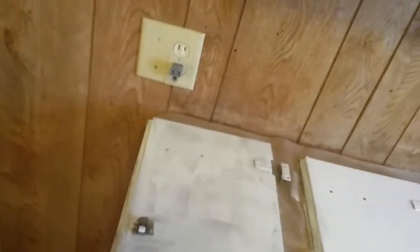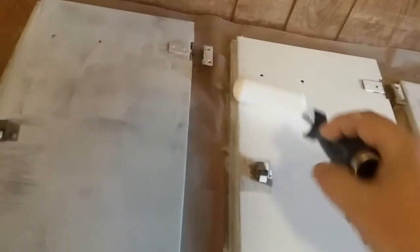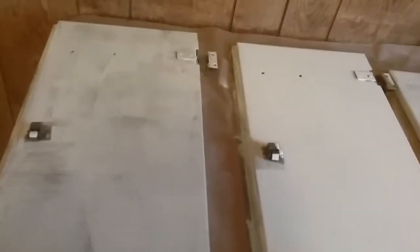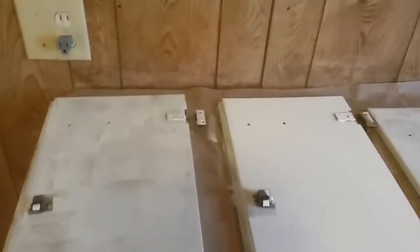We've got these primed and now this is the first coat of paint. Take your sponge roller, get the paint leveled out where you want it. I'll come back in this area around this lock — they were supposed to be taken off, but all these heads are stripped. This is going to be a rental, these are the backs, so I'll just come back in and cut around them with a brush.